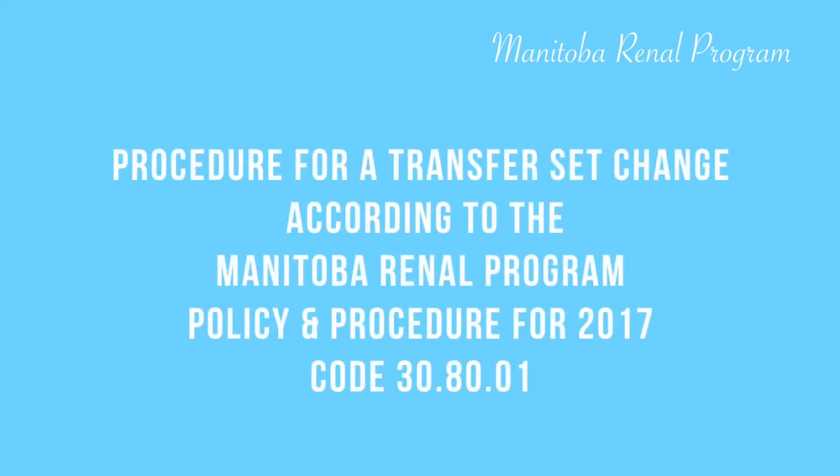This video will show you how to carry out a procedure for a transfer set change according to the Manitoba Renal Program Policy and Procedure using the guidelines for 2017.